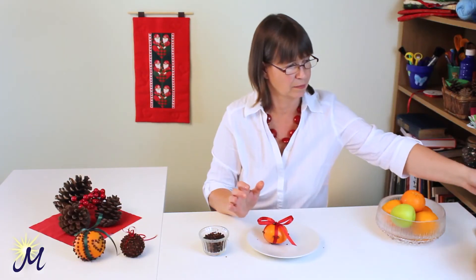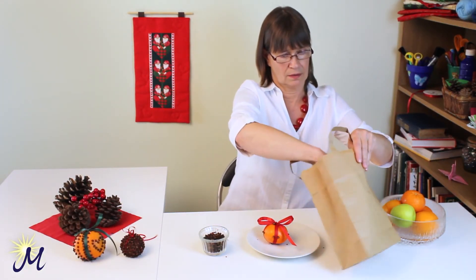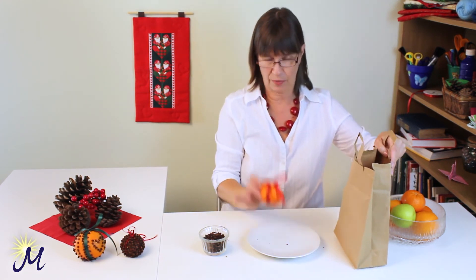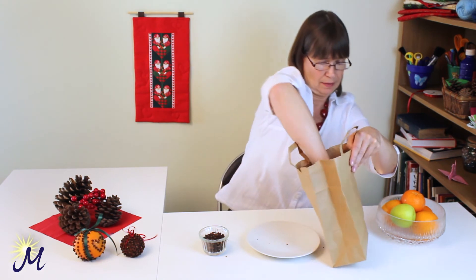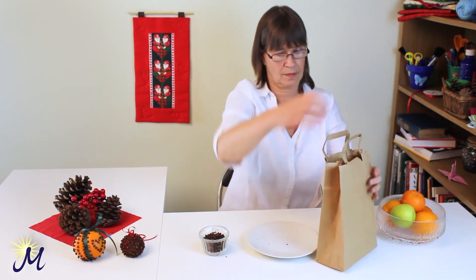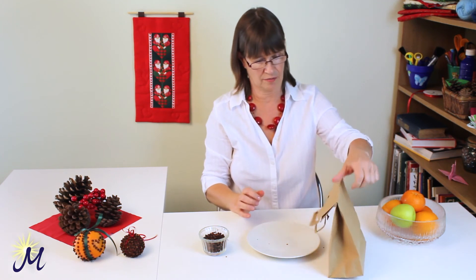So you take a brown paper bag, like that one here. Open it up. Now pretend that this is fully studded with cloves all over. Place it in the bag. Just fold the top over. Put a bit of tape on it if you want, but that should stay really well.